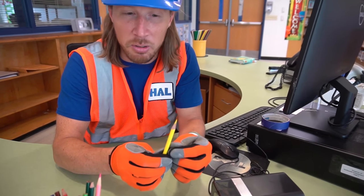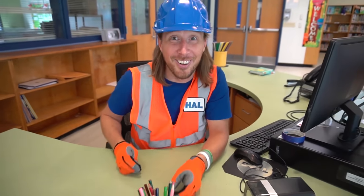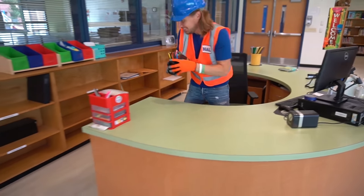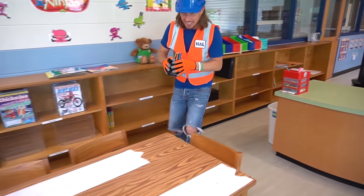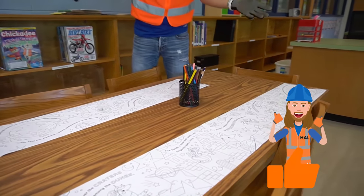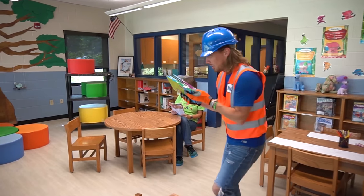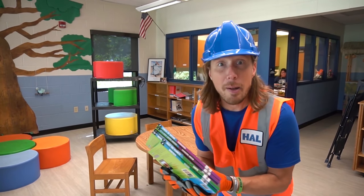It's getting sharp — ready to go! Let's take these over to the coloring station. Check this out — all kinds of cool pictures for the students to color. That's totally awesome!